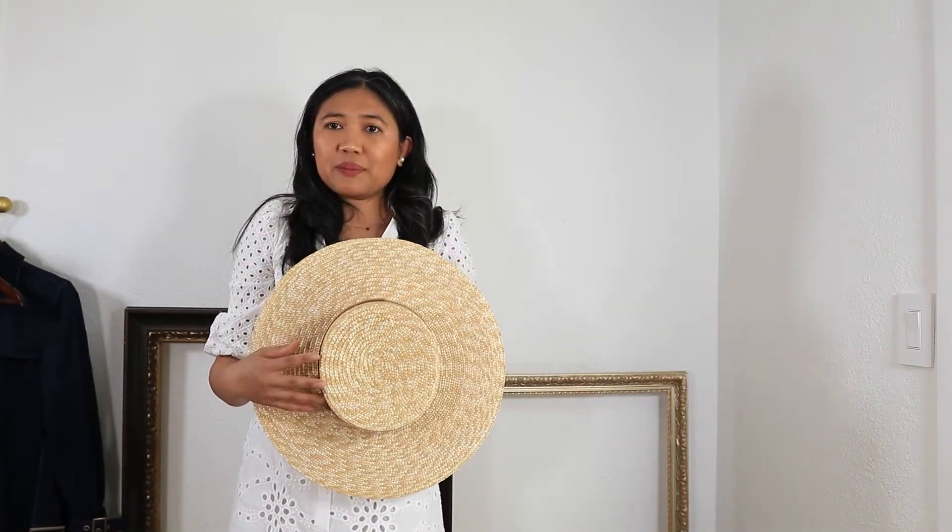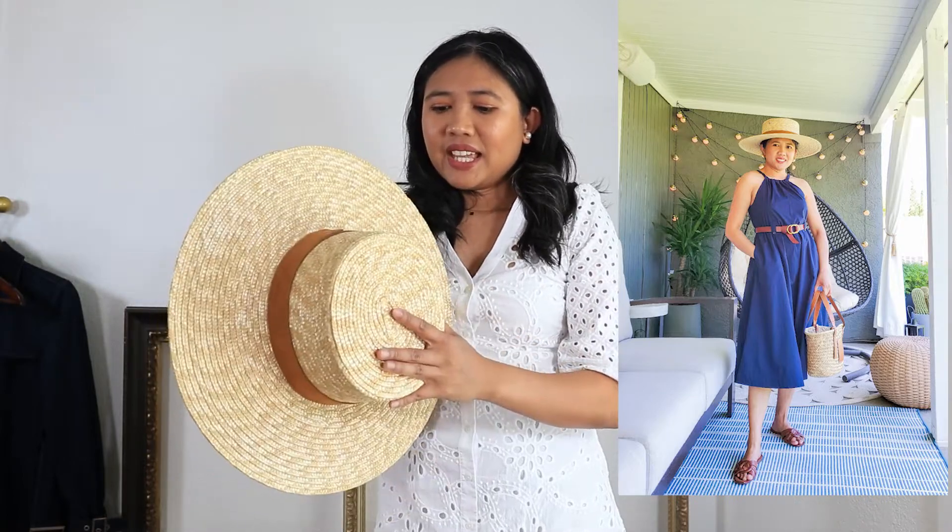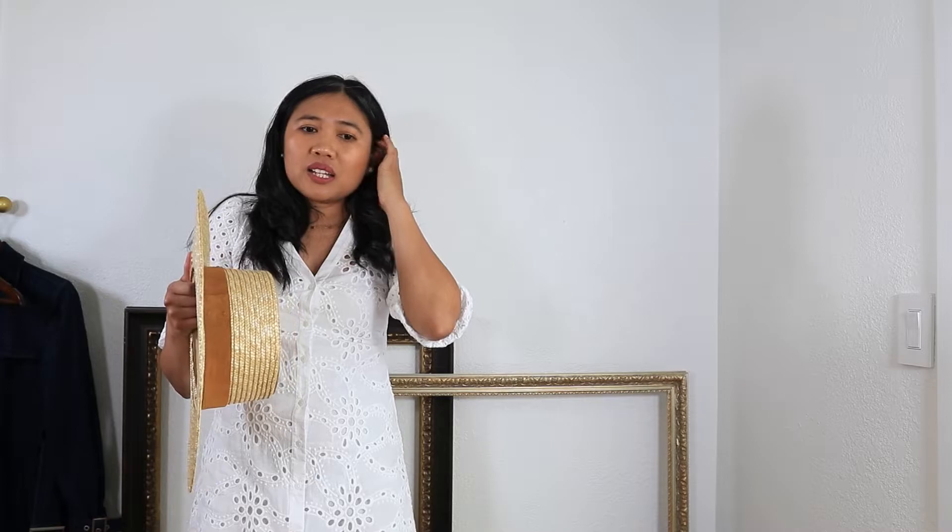I also got a new hat for this summer. This hat is from Gigi Peep and it is really beautiful — I've already gotten a lot of compliments with this hat. I will show some photos of me wearing it. I'm pretty happy and I might buy another one. This is actually my fourth hat from Gigi Peep, so I can really recommend that brand to you.